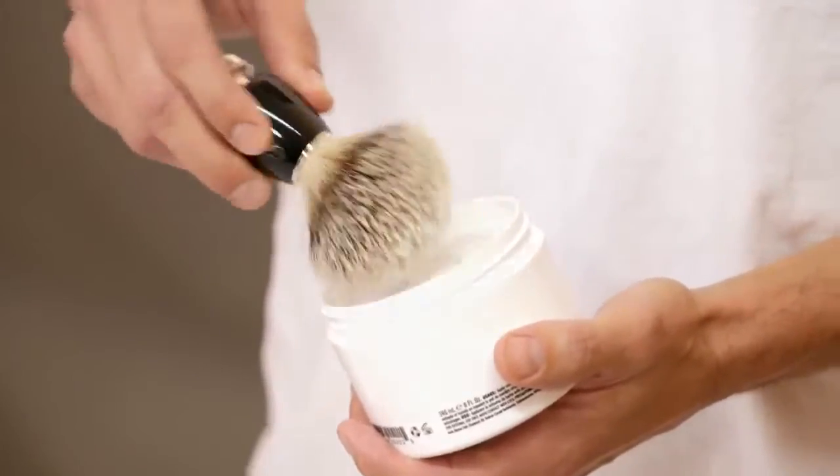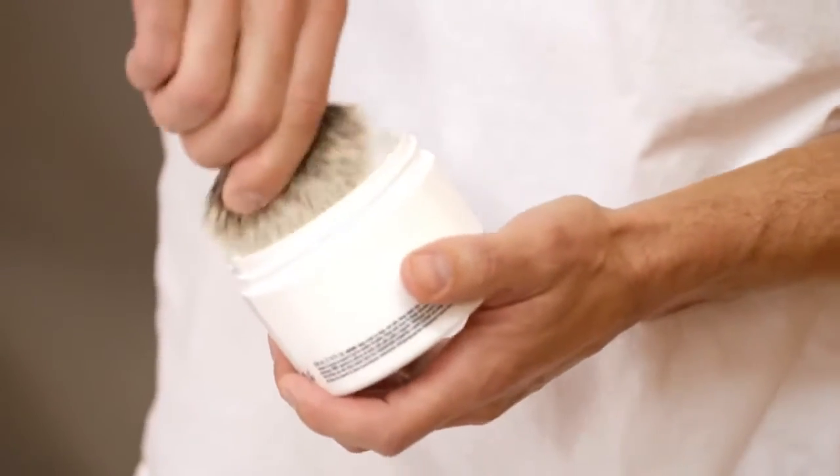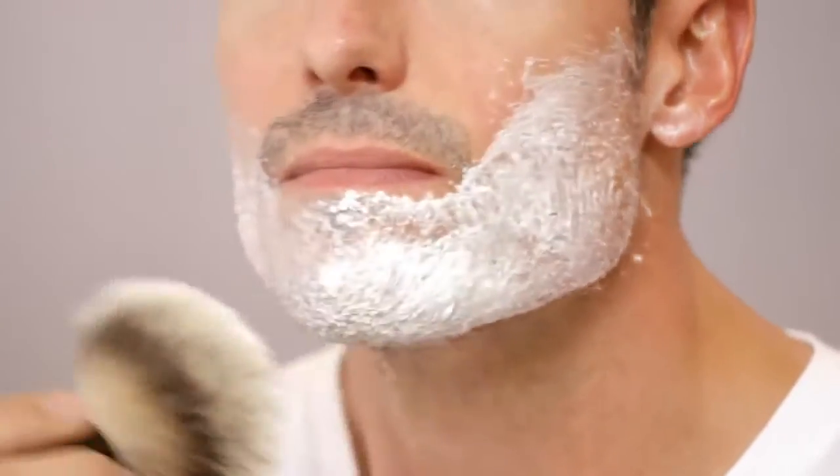It's time for the shaving cream. Use a wet badger hair shave brush to evenly apply and lift your facial hair. Let the shaving cream sit on the skin for at least 30 seconds to soften the hair.